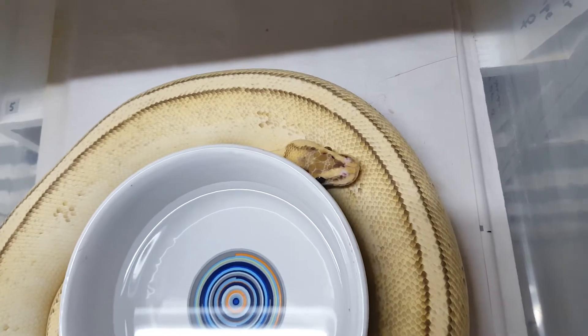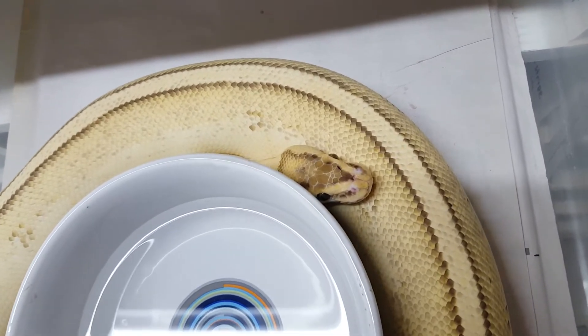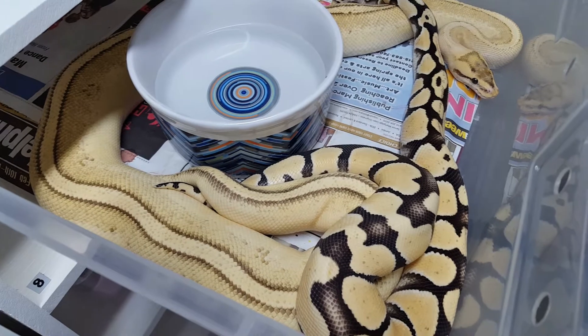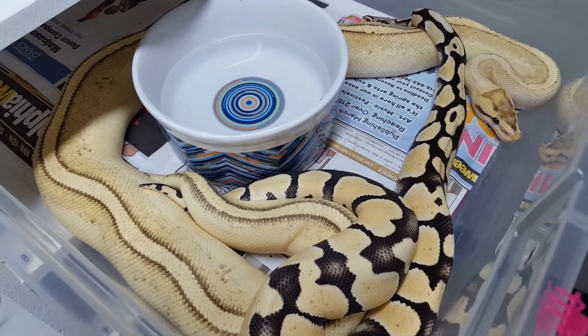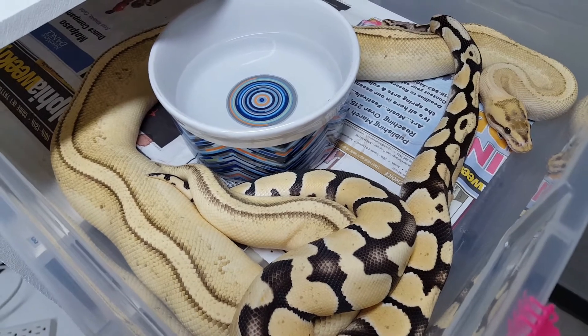Some of you already know that the male I used is a pastel desert ghost. And sure enough, they locked up. After that she started to eat again.